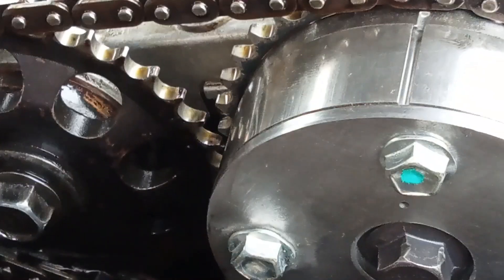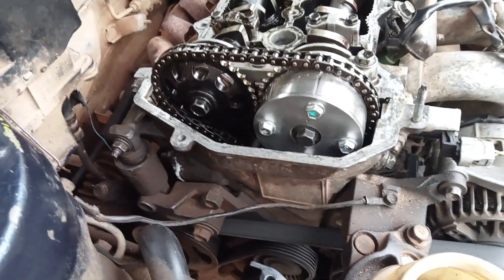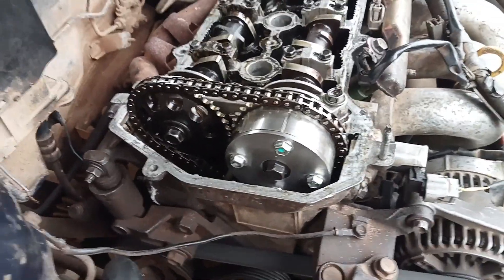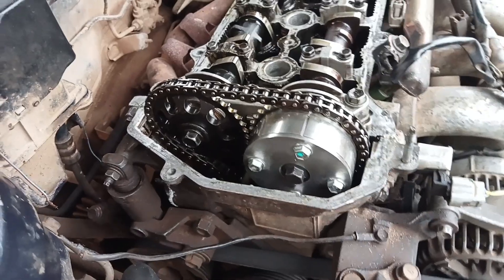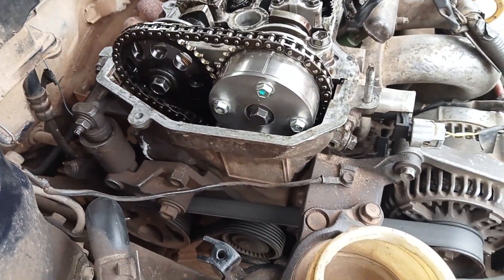After installing it, I manually turn the engine to see if everything is working. Everything was turning well. If it doesn't turn, then there's a problem — the timing chain may have fallen inside. If it turns and rotates all the cams, then you're good and the chain didn't fall inside.